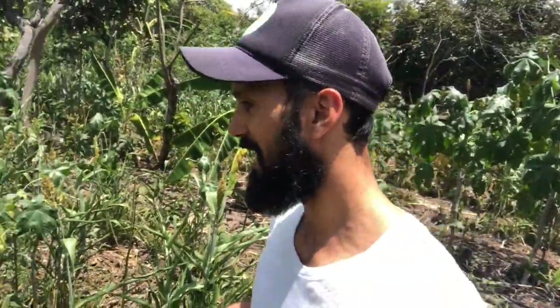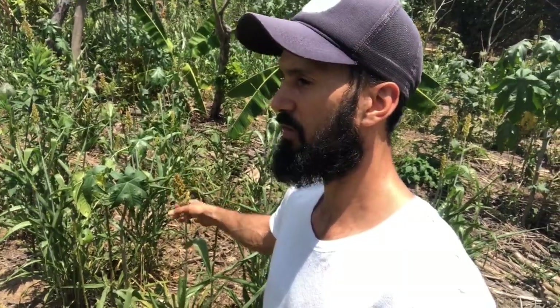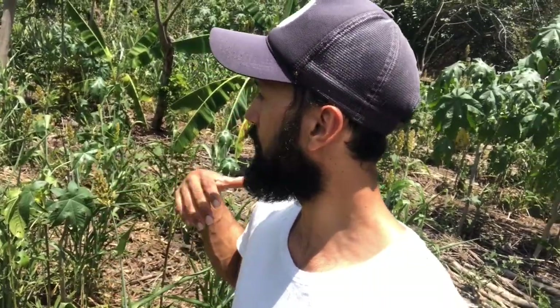One thing I like about sorghum is that it's easy to harvest the seeds. For Mombasa grass I usually have to buy the seeds because they're more complicated to harvest and to get a nice high-quality clean seed. But sorghum is pretty easy - the seeds are big, they mature evenly, so once they're mature you can just take them out. They will not fall from the bunch; you can just cut them, hit them, and you'll have a nice clean seed. It's great for animal feed and for producing silage.